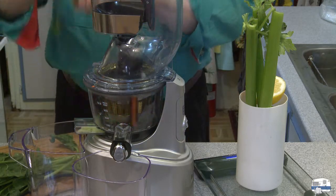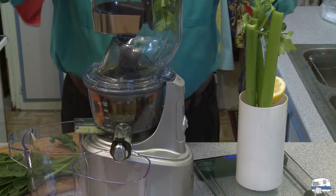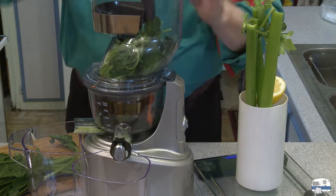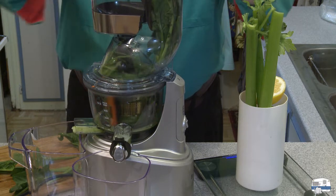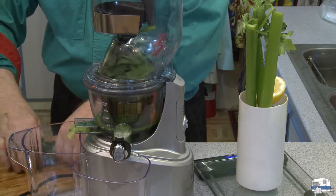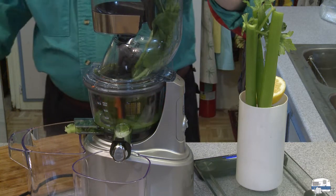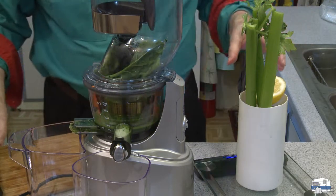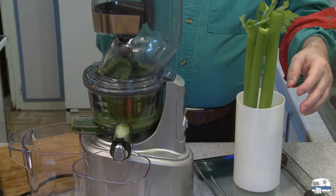The on/off button is here; down is to reverse in case the machine jams. The red light is on because it's plugged in. I'm going to put a piece of cucumber in there first, then start it grinding. You can hear how quiet that is. Now adding some spinach and Italian parsley, using the plunger to push that down.